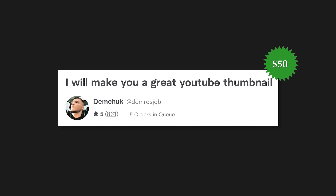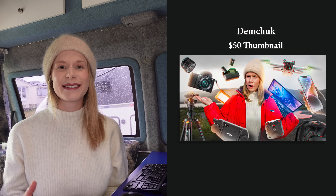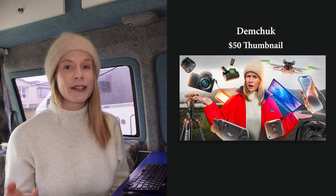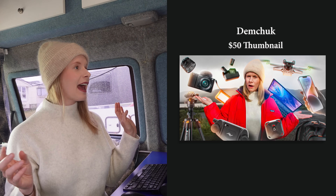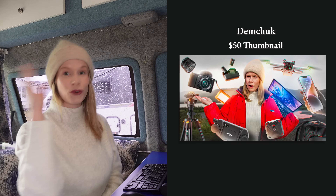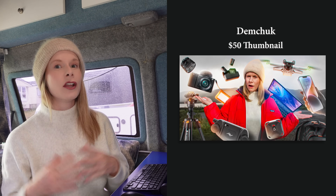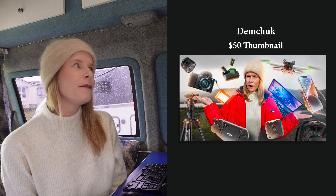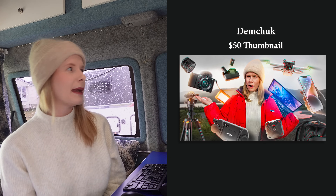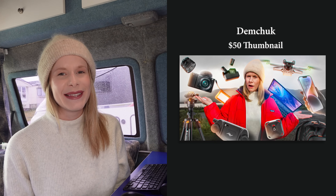Now let's look at the fifty dollar thumbnail. Oh wow! So this is a similar concept to the fifteen dollar thumbnail with me in the middle and equipment around the side. I like the picture selected of me with my hands like this, and what really stands out is the drone flying in the sky — it's really nice to see it actually flying. Because I'm in the middle wearing the red jacket and all the other equipment is greyed out, it looks quite cool with that contrast. Overall I think this is probably my favourite — the $50 one. If I was to see these thumbnails on YouTube, the $50 thumbnail is probably the one that would stand out to me the most. What do you guys think? Let me know in the comments below.